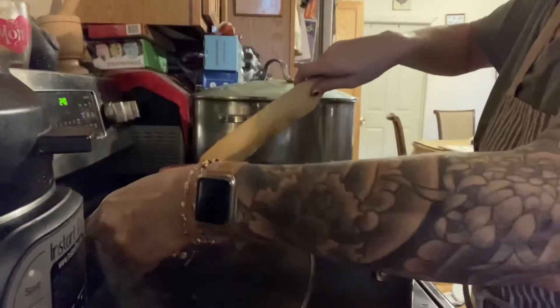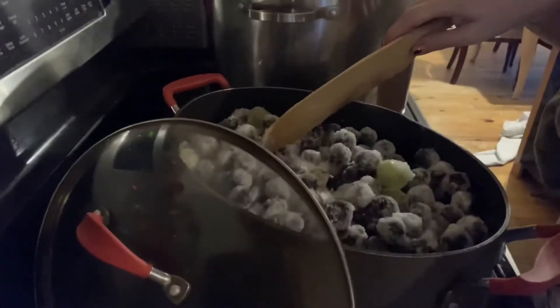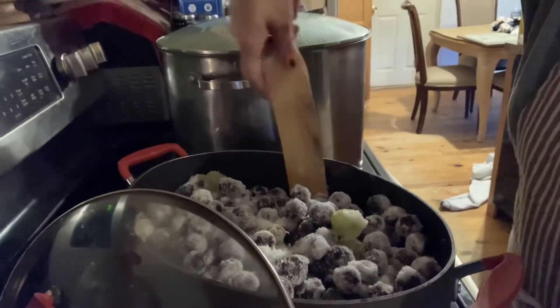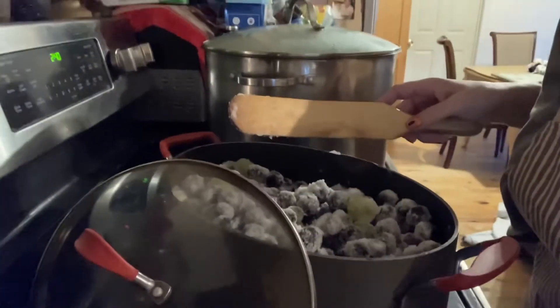So I'm going to stir this up — all this sugar, all this flavor. I'm going to put that all together. This is going to boil down into a jam, and then I'm going to ladle it into my hot, steamed and ready jars.